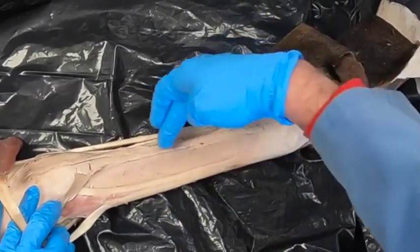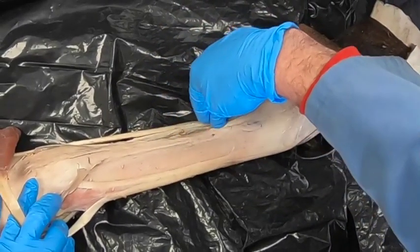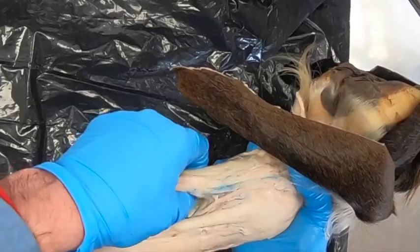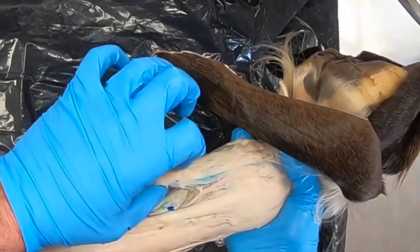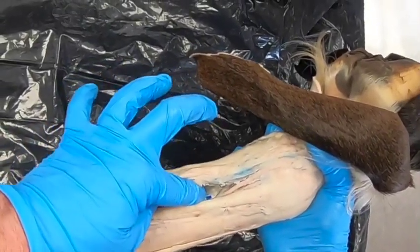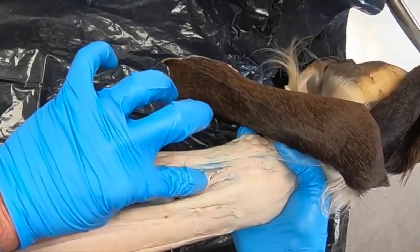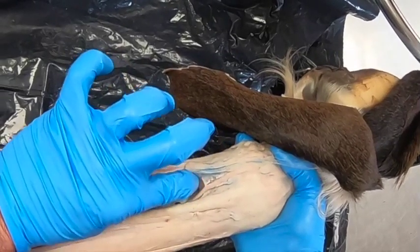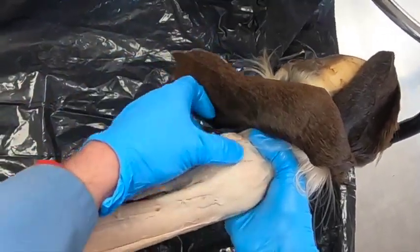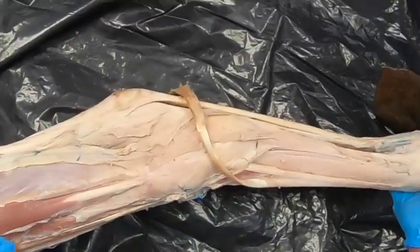The dorsal metatarsal artery three runs along the splint bone and just before the end of the splint bone it goes plantarly and branches into our medial and lateral plantar digital arteries. Just before it branches, that's where the plantar metatarsal arteries join, and then just after, the plantar arteries join. Those are the collateral circulation to our main supply, which is coming from dorsal metatarsal artery three.